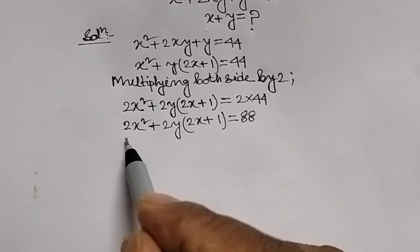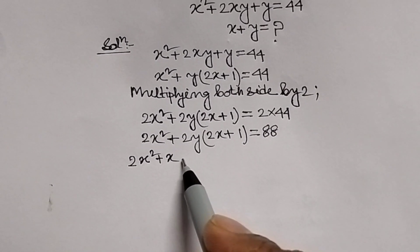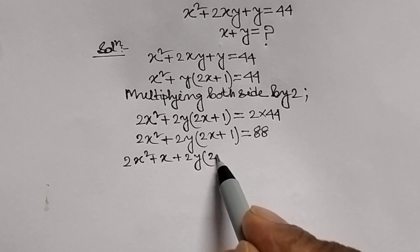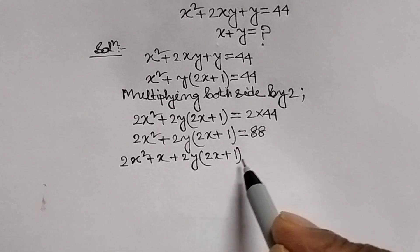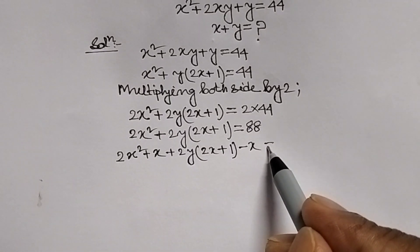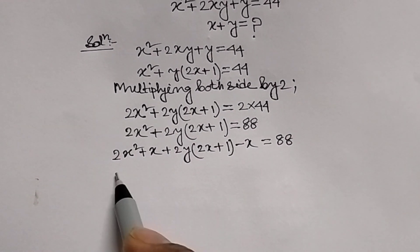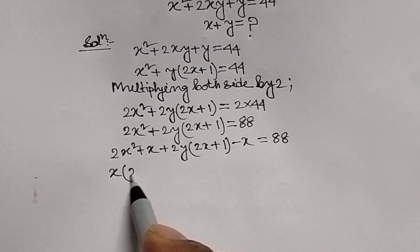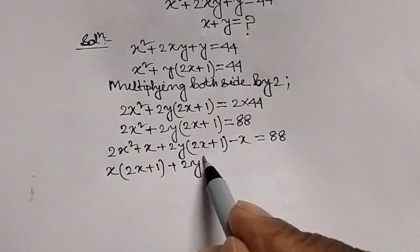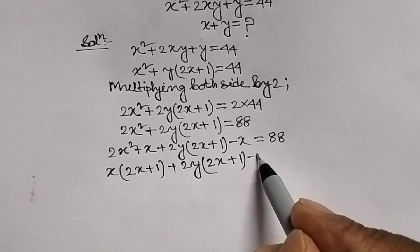We can do one thing here: we adjust the equation by taking plus x and minus x. Therefore: 2x squared plus x plus 2y(2x plus 1) minus x, where the plus x and minus x are adjusted, equal to 88.